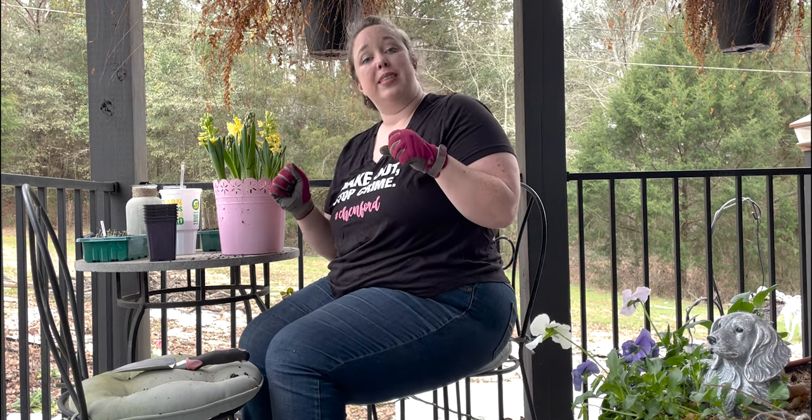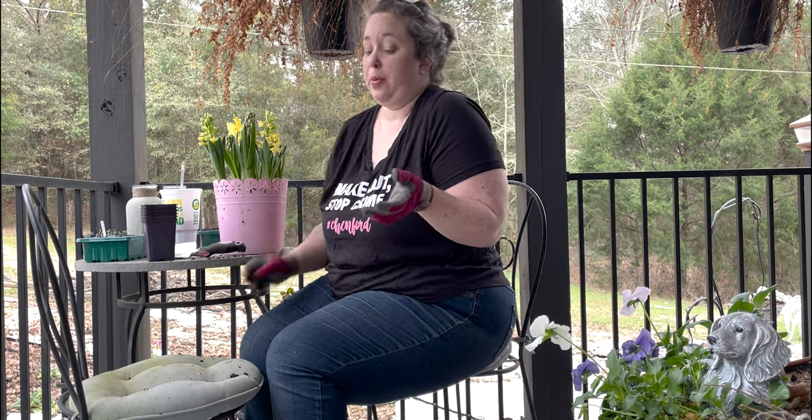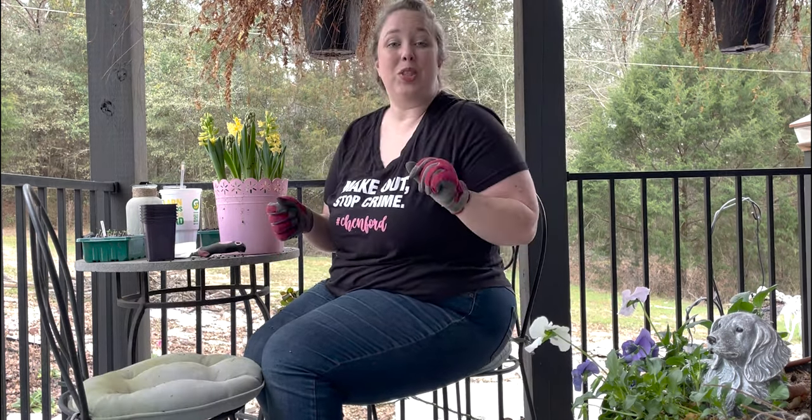One of these days I'm going to get a potting bench so I can stop making a giant mess of my porch, because I am just not a neat person when it comes to dirt — I try, but I'm just not. Let's do our snapdragons.